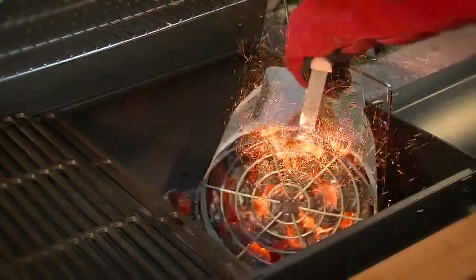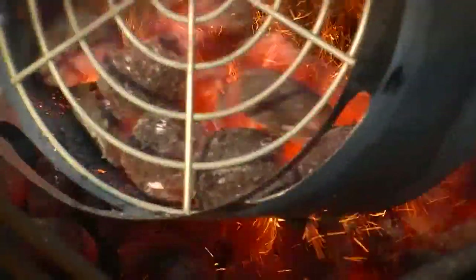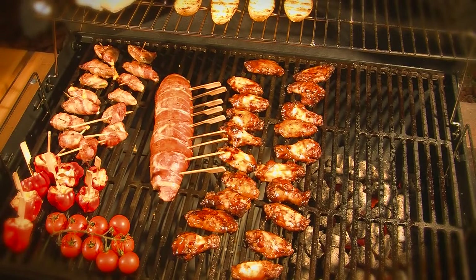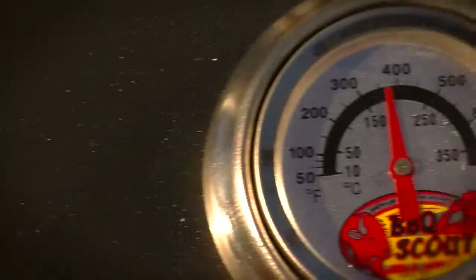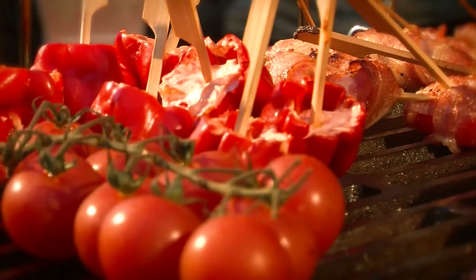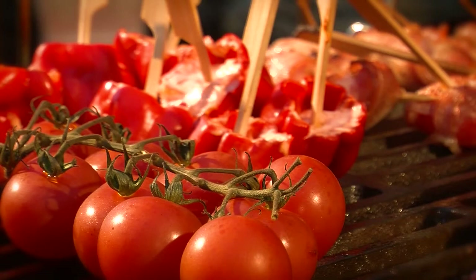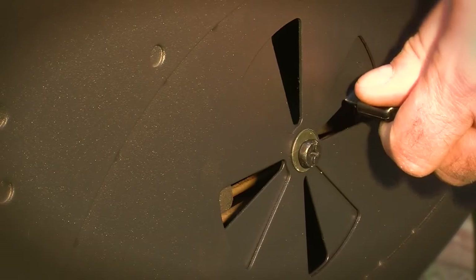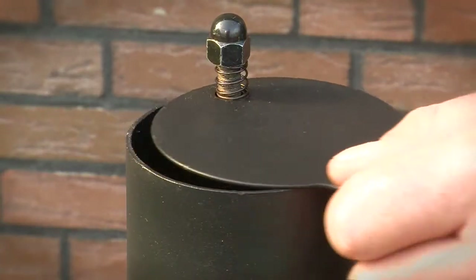With indirect grilling, the embers are to the right in the ash pan while the grilled food lies diagonally above it. Depending on the amount and quality of the charcoal, the food is cooked at a temperature of 150 to 180 degrees, which guarantees a gentle cooking process and food that retains its natural juices. The temperature is controlled on any model in the Classic series via the side vent and the smokestack.